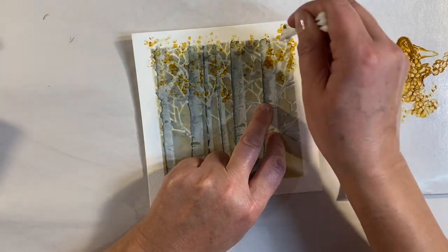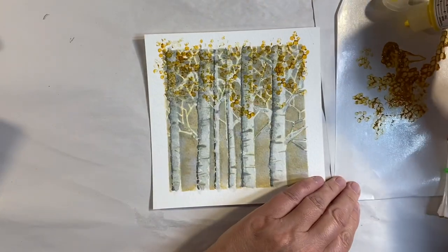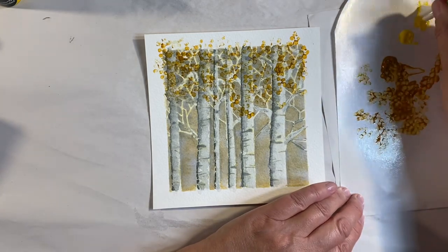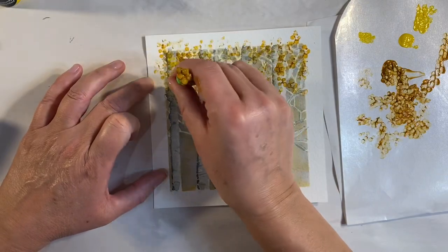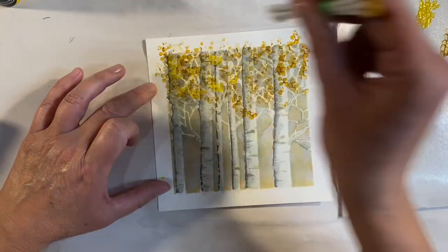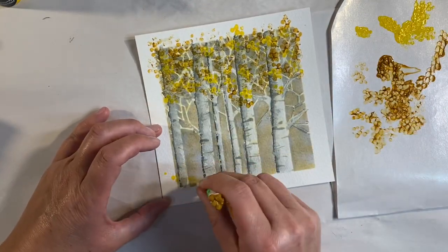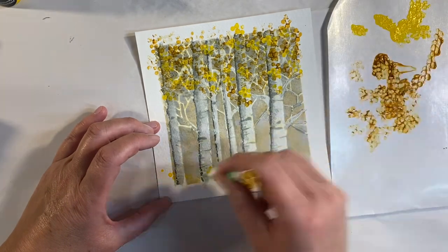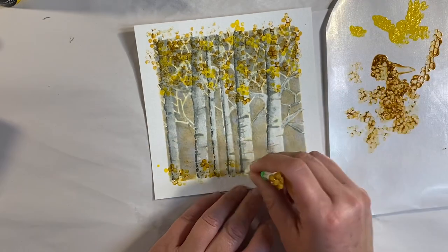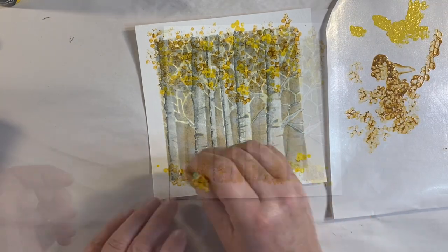I'm thinking I might grab some yellow paint as well. I've also got some Cadmium Yellow, so I'm just going to add a little bit of that too — I just want something to give it a bit of contrast. Let's add some of that in here as well — yeah, that looks lovely! I want to give the illusion as well of some leaves that have fallen, so let's just add a bit along the bottom, dipping into the iron oxide as well.